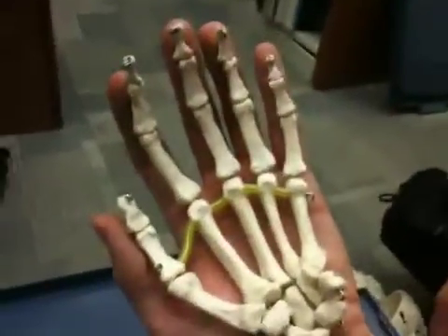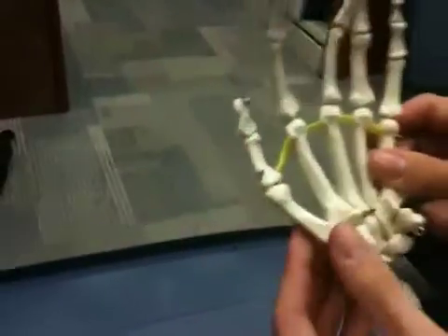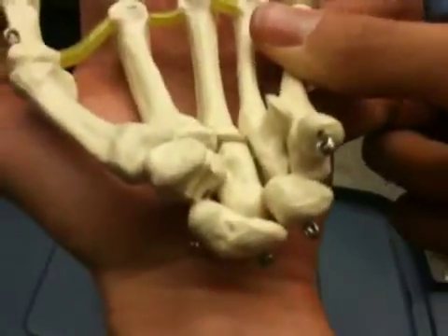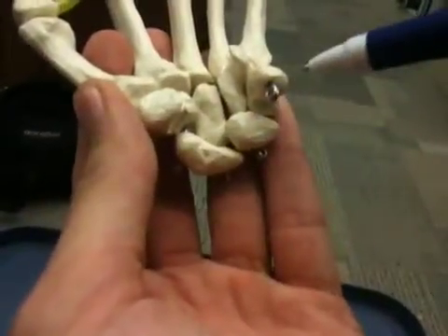So this one's going to be hard to determine right from left. We're going to actually start with the carpal bones, and since this is my left hand — left hand in anatomical position — we're going to start from lateral and then move our way up to medial.